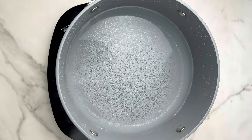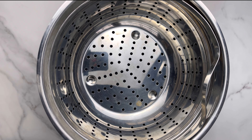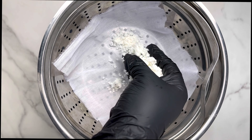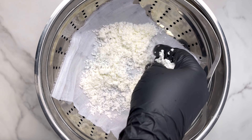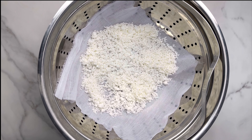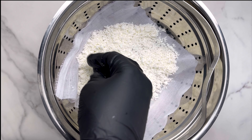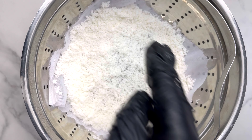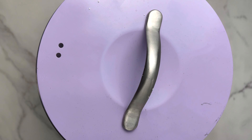Now let's make the acheke. You're going to heat up some water — don't let it be too hot or too warm. Add your colander and line it with a liner, cheesecloth, or tissue paper, then add your acheke particles to it. This method prevents the acheke from falling directly into the water. My mistake was adding too little at first, which made it take longer to cook, so make sure you add a good amount.